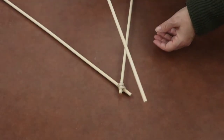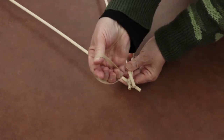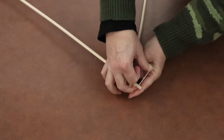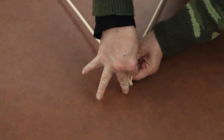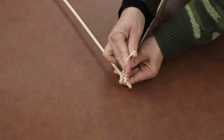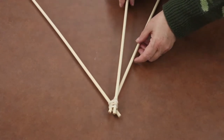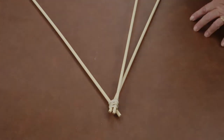Just take another dowel, lay it across where you've already got two dowels joined, take another rubber band and do the same thing — twist the rubber band to hold that dowel into place and keep twisting until you run out of rubber band. If you need help from a parent or a sibling, it's okay to ask. Once you've got it all twisted, this is what it's going to look like. Then continue doing that with the two remaining dowels and we'll go on to the next step.